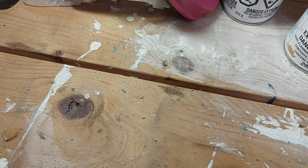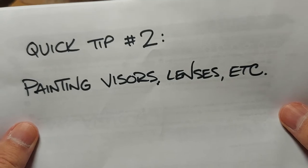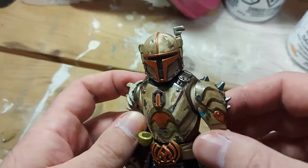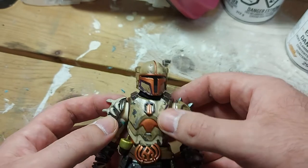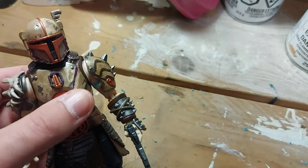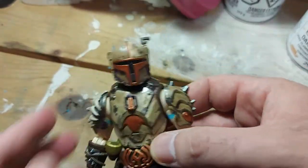Welcome back to the second quick tips video. This one is about painting visors, lenses, essentially dark glass of any kind. This came up because I had a couple of questions on Instagram when I posted my most recent Mandalorian custom about how I got the visor so dark, black, and shiny — super high gloss, as you can see here. This is more of a materials tutorial than a technique tutorial.